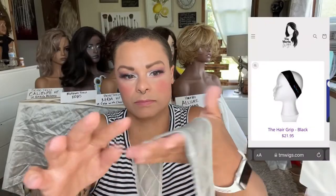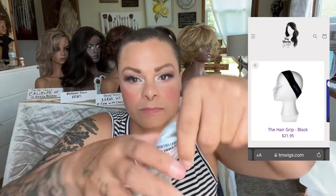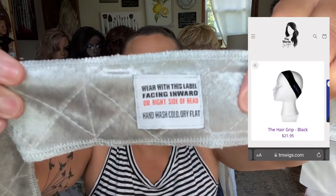I have a full review on this and you can purchase this on my website, tmwigs.com. There's a little label on the hair grip that tells you to wear the label face in, like against your head and on the right side. So that is nice.